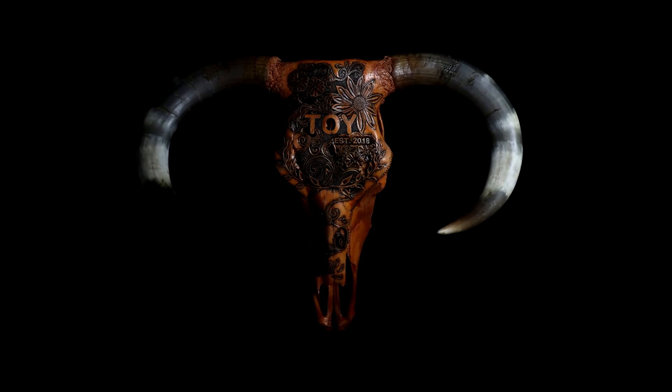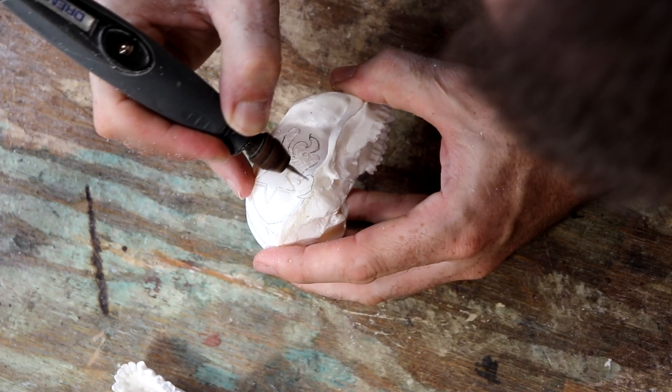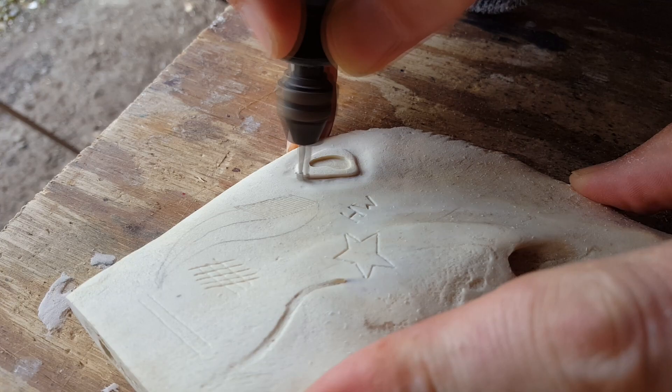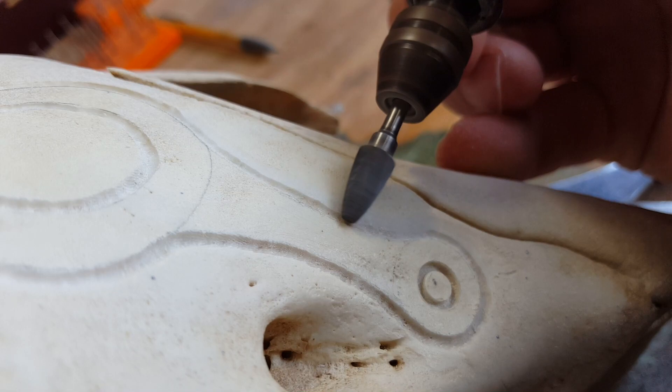When I first got the idea to start carving skulls, I went online to see what kind of information there was, and there was virtually no information whatsoever. So it was a lot of trial and error, just figuring out what worked and how to do it. From the beginning, because there was just no information, I decided I would teach other people as I learn. So I started a YouTube channel and have always been extremely open, sharing the information that I'm learning as I go — putting out videos and sharing on Instagram and Facebook how I do things.